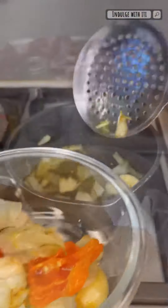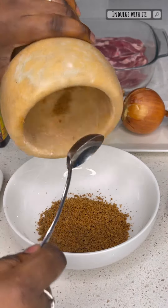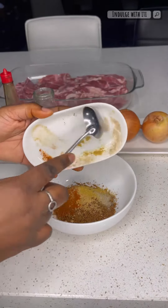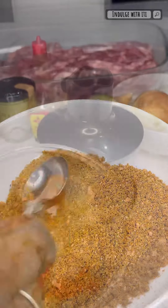Here I have two biscuits of Kuli Kuli. You can check my channel for the recipe. I'm going to crush them into a powder and add a teaspoon of chili powder, ginger powder and white pepper. I'm also adding some Maggi Shrimp Seasoning Cube and some all-purpose seasoning. Give it all a good mix until everything is well incorporated and set it aside.